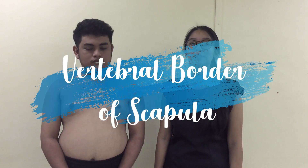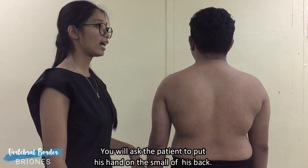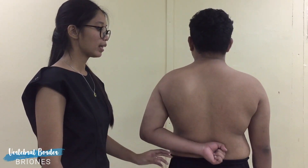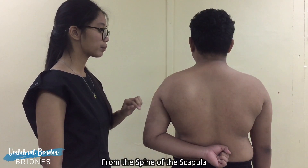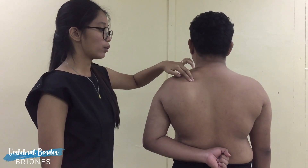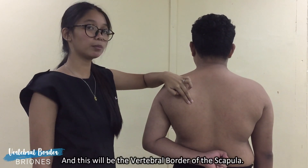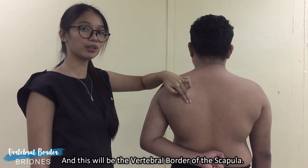To palpate the vertebral border of the scapula, we will ask the patient to put his hand on the small of his back. And then from the spine of the scapula, we will move inferiorly and this will be the vertebral border of the scapula.